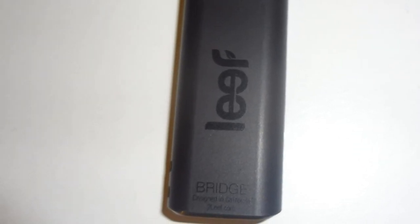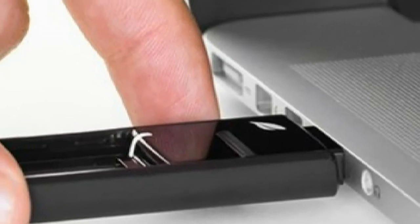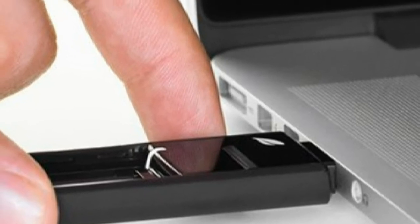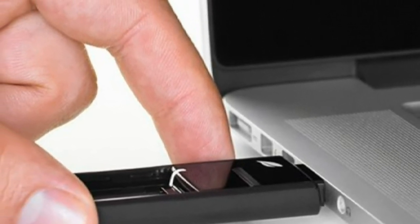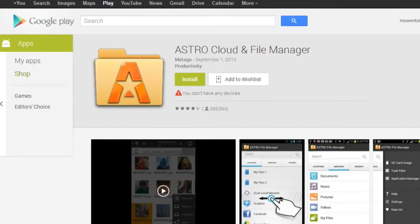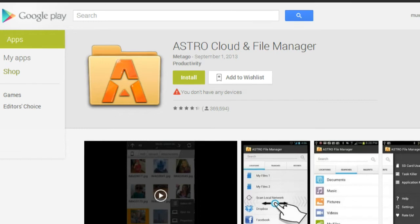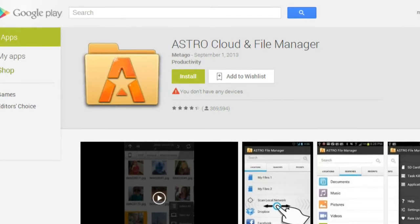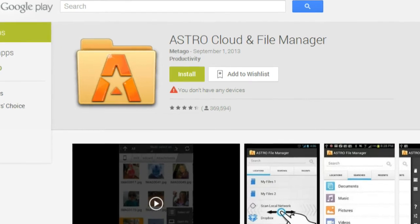You do not need any special software or app to use the LeafBridge. Just plug it into your Android device or computer and access your data. However, for an optimal experience, Leaf recommends that you download the Astro file manager, since Leaf has teamed up with Astro to deliver a good experience, but it's not required.